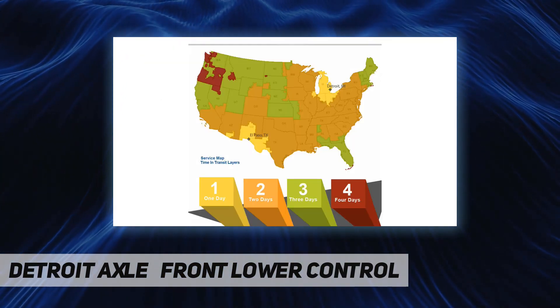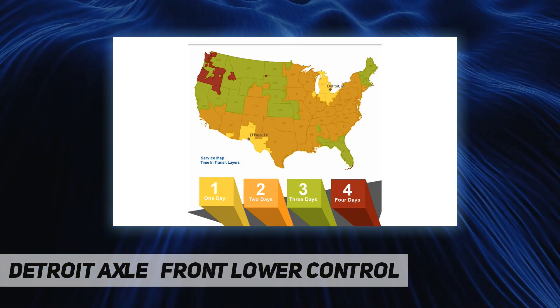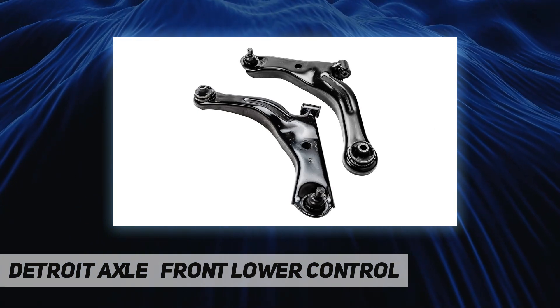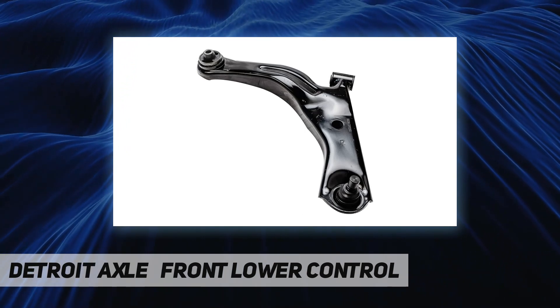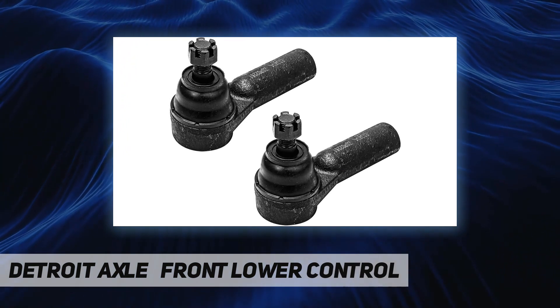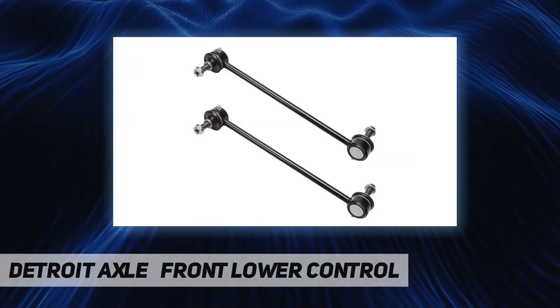With over 30 years experience, we are proud that millions of customers around the world rely on Detroit Axle parts. We have two metro Detroit storefront locations on the north and west sides of the city. Our flagship location in the heart of Detroit on 8 Mile Road is a combined retail storefront.